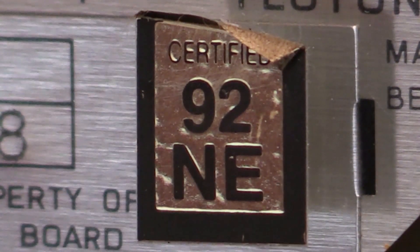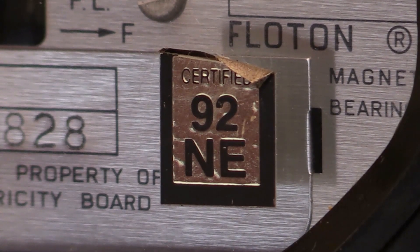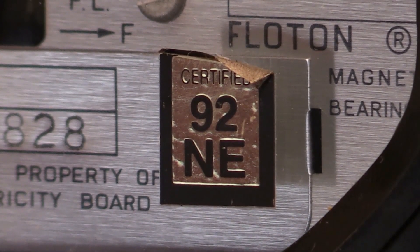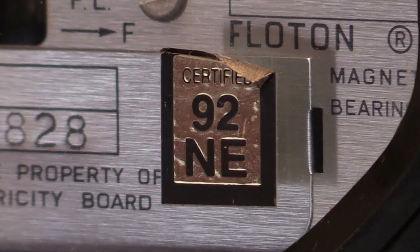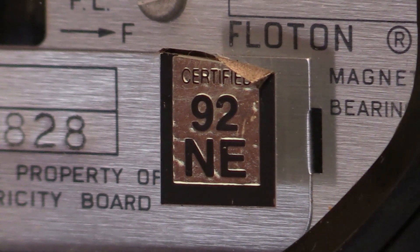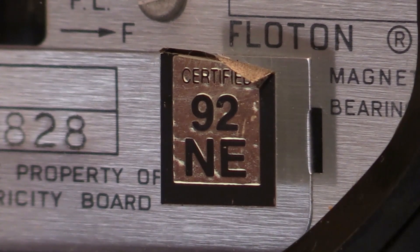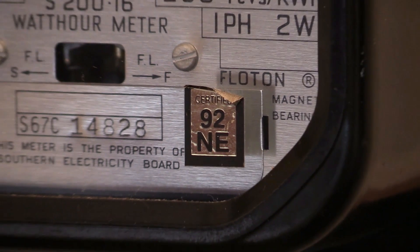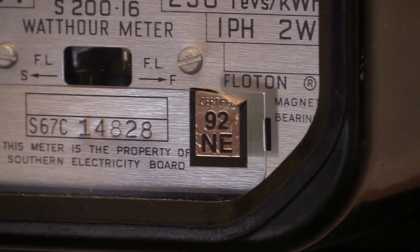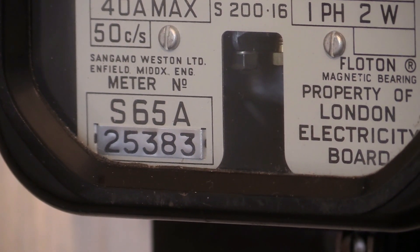There it is — a little gold label. The top of it has started to peel unfortunately, but the majority of it remains attached to the glass. These labels cannot simply be peeled off because when you attempt to peel them, part of the label remains attached to the glass. This prevents the label being peeled off and reattached to another electricity meter, time switch, or any other piece of equipment.